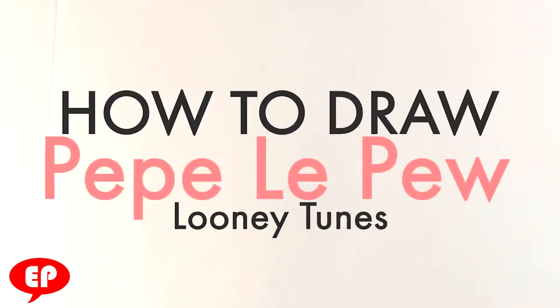Hey, how's it going? Today I'm going to go over how to draw Pepe Le Pew from the Looney Toons. It's going to be super simple, easy, and for beginners. So let us get started.